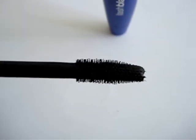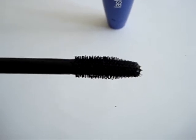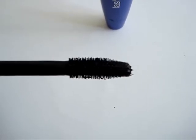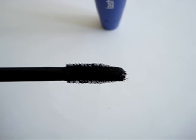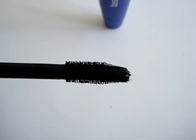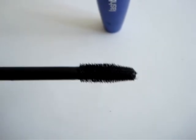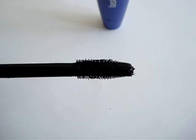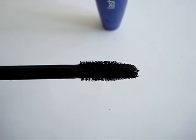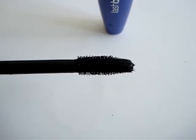Another thing that's really good about this mascara is that it retails for under eight bucks, which is very good for a volumizing mascara and also a drugstore find. It also features CoverGirl's patented mascara formulation, whatever that is. What I find with a lot of the CoverGirl mascaras is they do not smear, smudge, flake or budge at all, even if they're not the waterproof formulas.